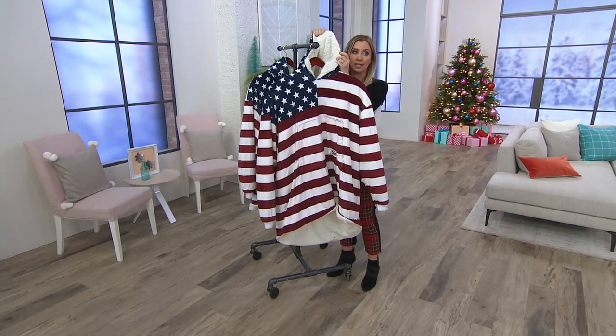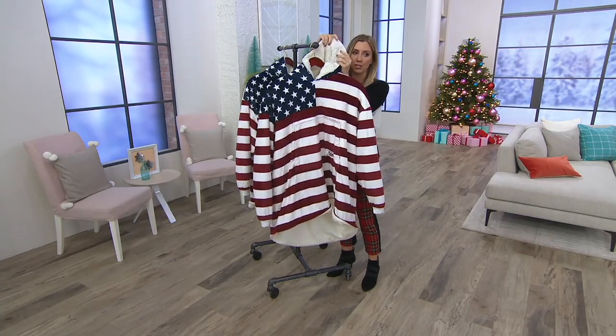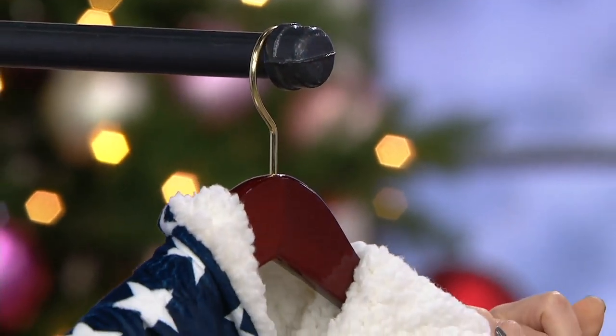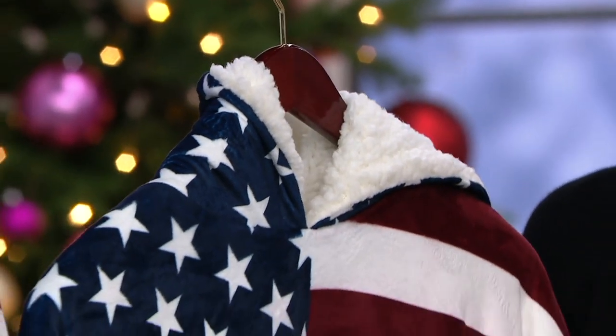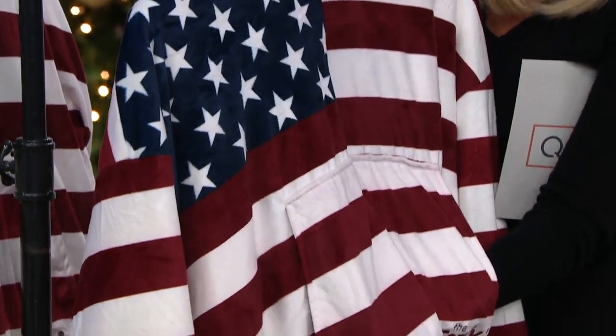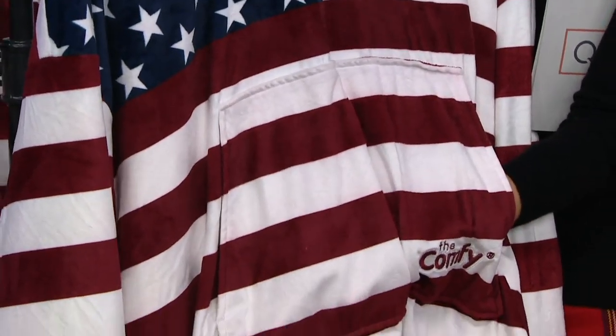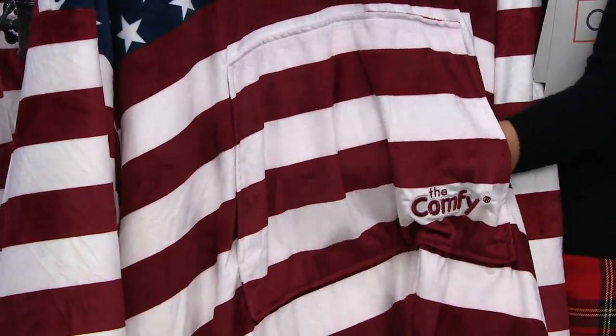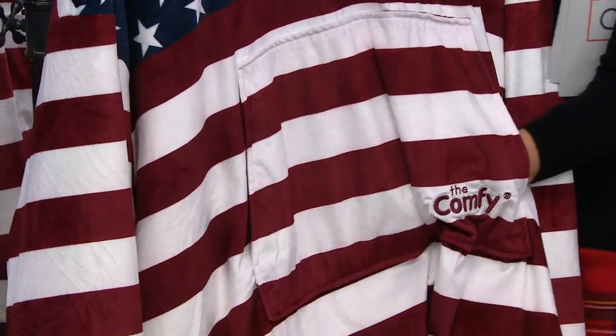It includes a hood — super, super soft and yummy, top quality. There's a nice fleece smooth texture on the outside with a giant kangaroo pocket in the front. So if you're watching TV, you can hold your remote, keep your smartphone in there. How about for kids who wear this while gaming — they can keep their remote controls in there.